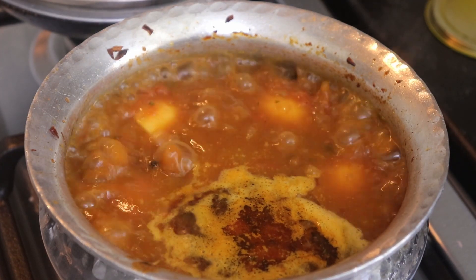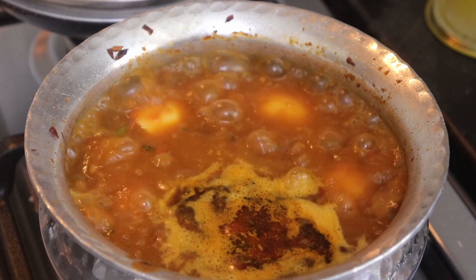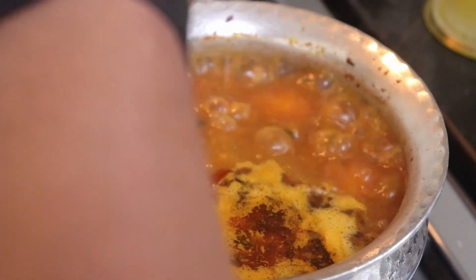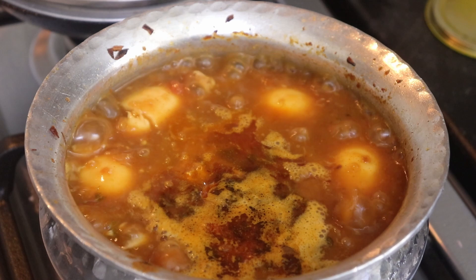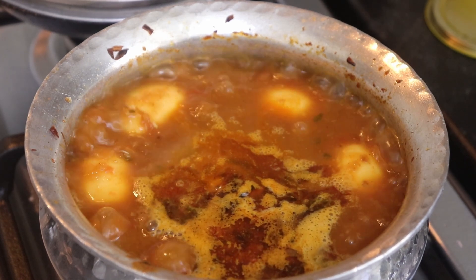While the gravy is boiling, I'll break one egg into it and let it boil for five minutes more, then I'll turn off the flame.